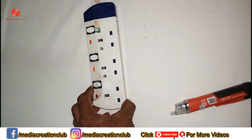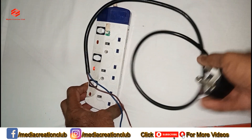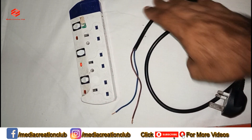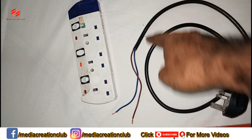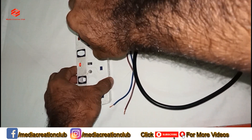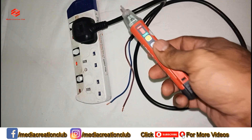Now let's try one cable. This one is a naked cable — I'll show you this only for demonstration. If you have a cable with a fault or whatever, you cannot tell if the cable is okay or not. So you can detect it with this tester. I'm going to show you a live demonstration.